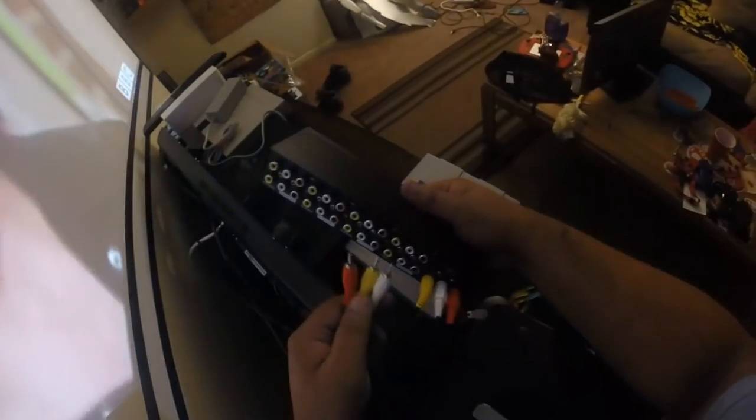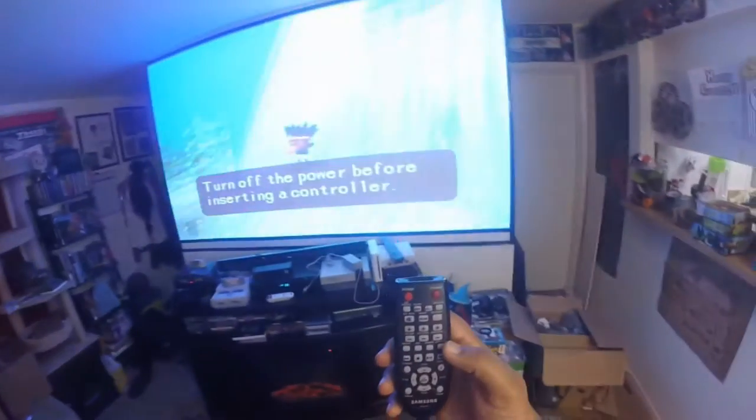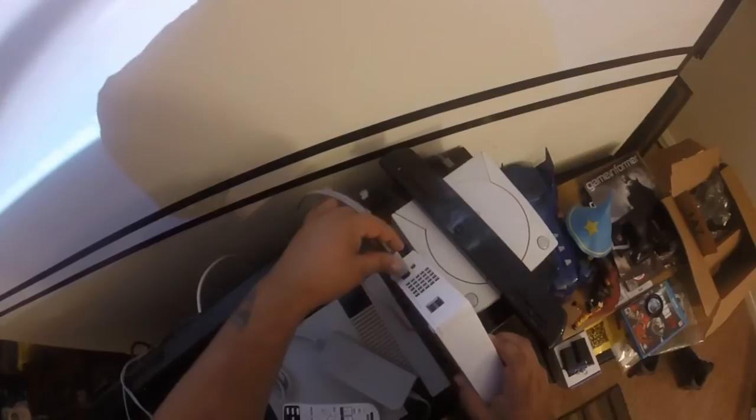Later on down the line I do want to get some proper equipment for cable management, but for now this poster is going to have to do. As you can see, there's just a whole bunch of ports in the background. What I'm doing right here is just going to go ahead and test out if they actually work — and the switcher works great. I blew on my N64 and everything looked awesome, so I'm just going to go ahead and start hooking everything back up.